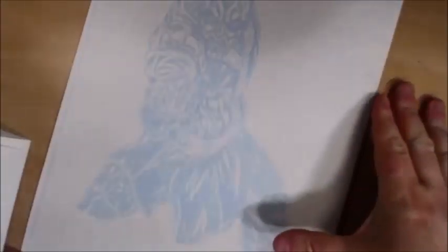Hey everybody, Brad Linder back with you on this Saturday evening. I'm going to be doing Darth Maul — as you can see, this one's really faint. What I'm going to be doing here is going off and working from this large 11 by 17 print and we're going to be showing some of the skill set of my inking practice.